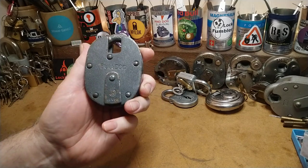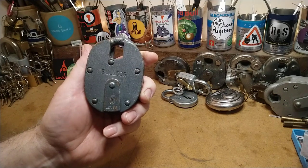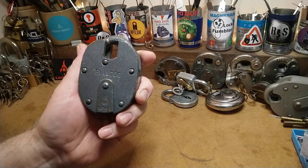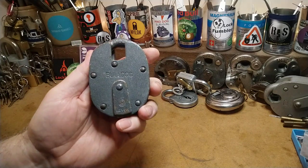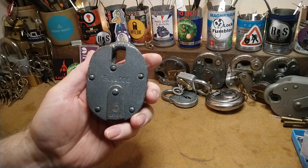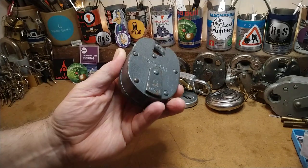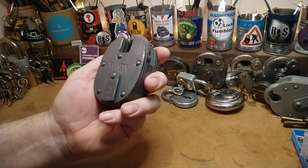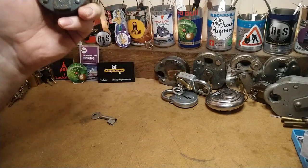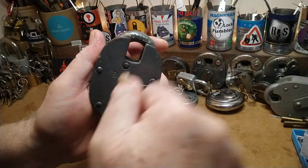Hello again. This is the Bulldog five-lever English padlock. It was given to me by the Irish Lock Picker, King of Ireland — there'll be a link to his channel in the description below. He sent this very kindly to me. I've cleaned it up — it still stinks in here of white spirit because that's what I washed it with.